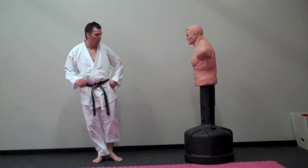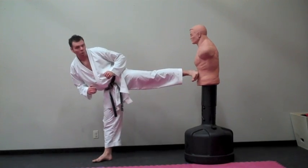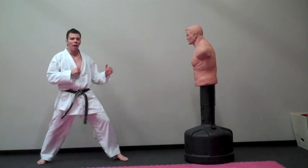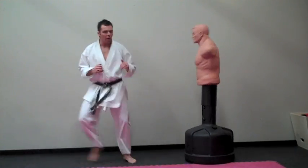Off the front leg we're going to squeeze step, bring the knee up nice and tight, and then push in with our heel. Our toes are pulled back for protection. Chamber again high and back — so we're here and kick out.